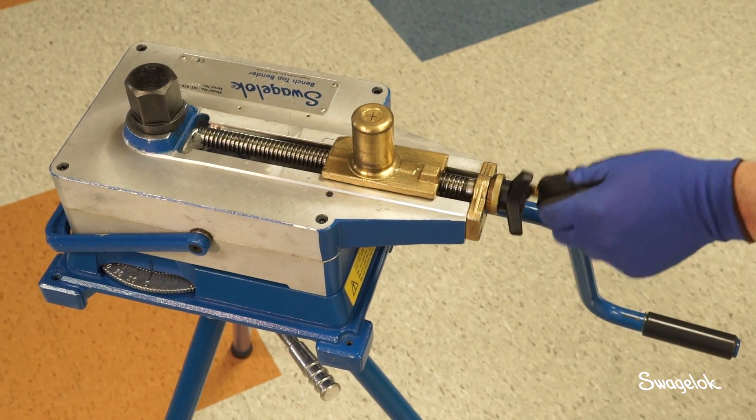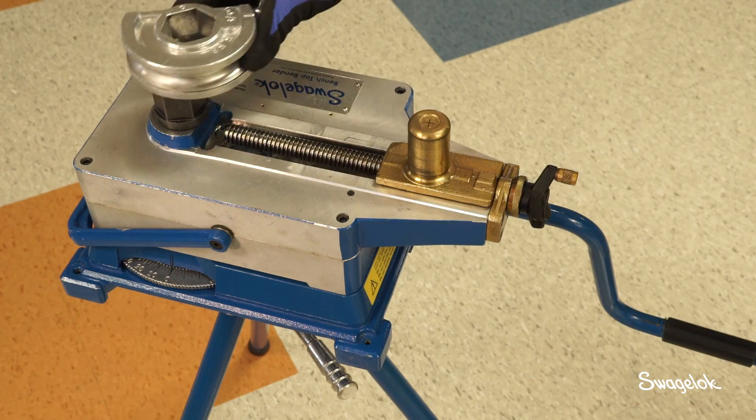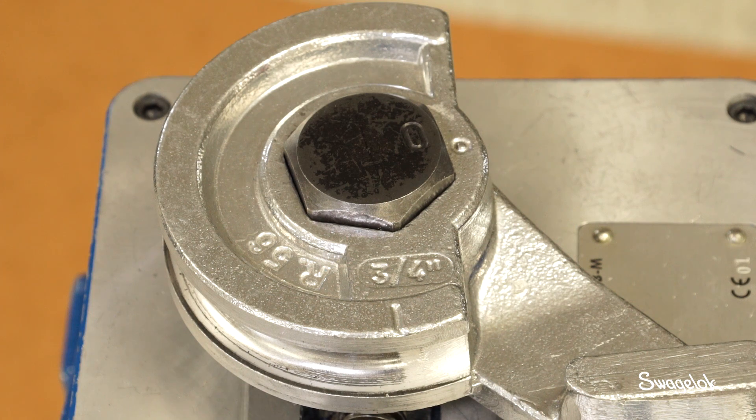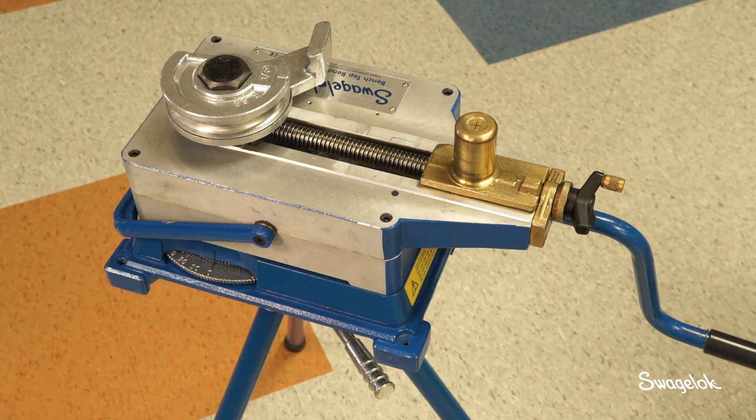Rotate the roller knob counter clockwise until it cannot be further rotated. Place the appropriate bend shoe on the hex driveshaft, aligning the zero reference marks on the shoe and the shaft. The bend shoe must be fully bottomed on the hex driveshaft.